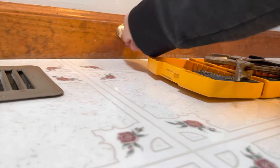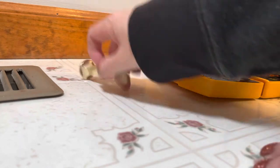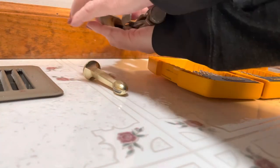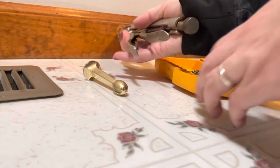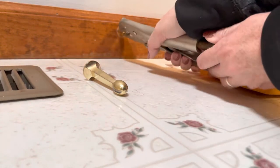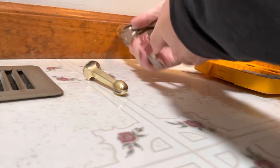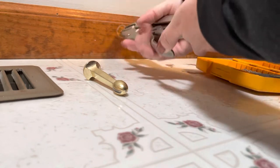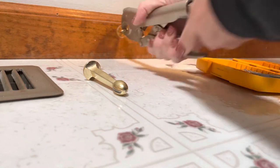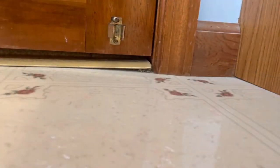First thing we're going to do is remove the old doorstop. We'll unscrew it this way, turn it to the left and pull it right out. Always remember: lefty loosey, righty tighty — unless it's reverse threads. Okay, that part is done.